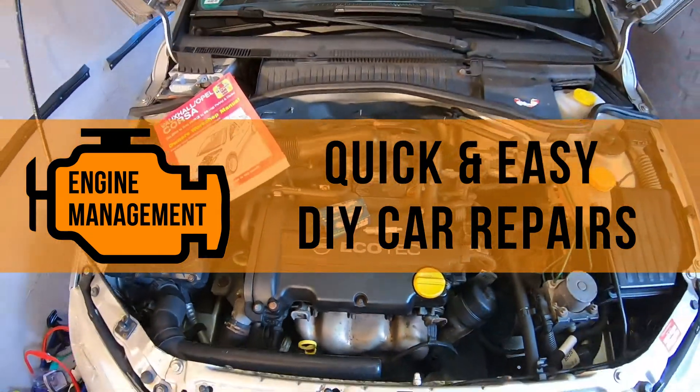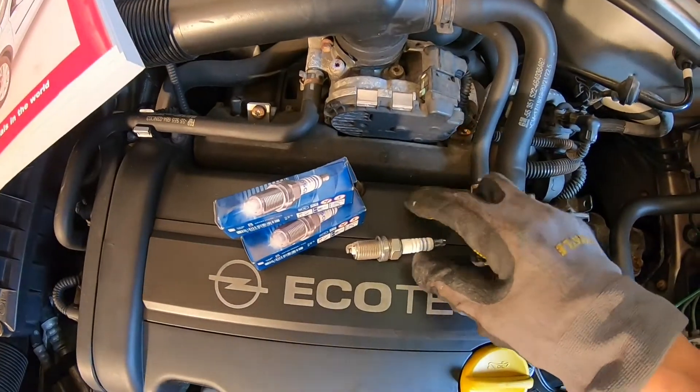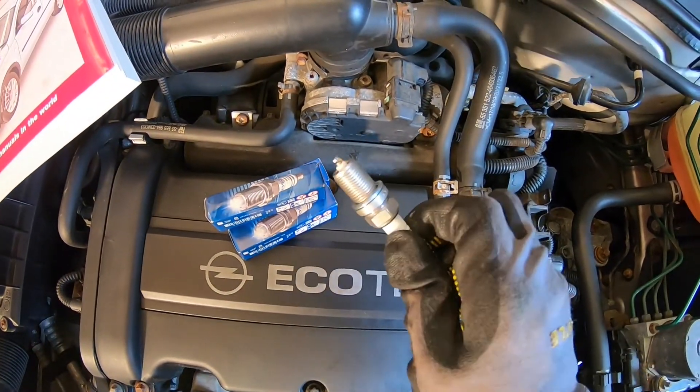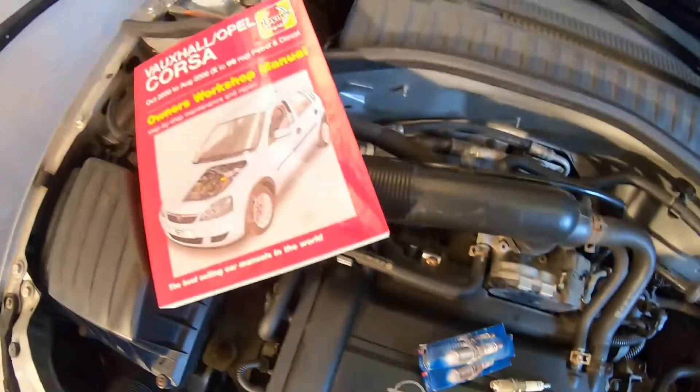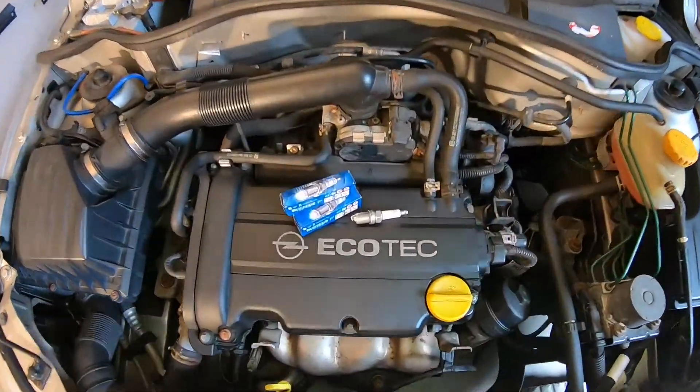Today we are going to be replacing the spark plugs in an Opel Corsa SE from 2005. This repair is really similar for almost all cars, but before you start make sure to check your owner's manual for the correct spark plugs and the correct method.